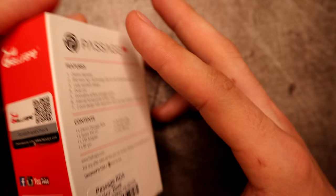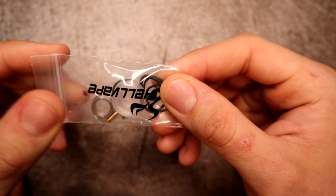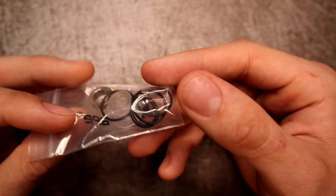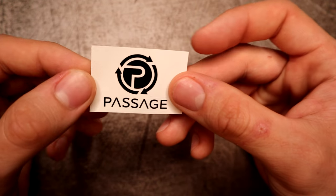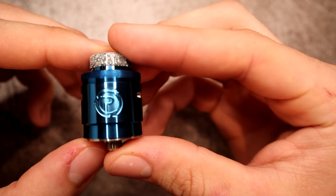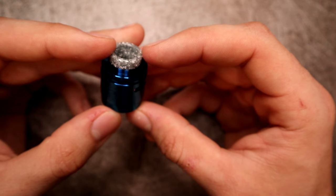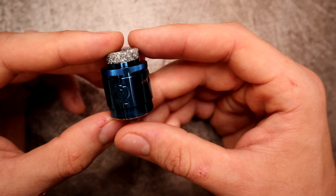What you're going to get with this: a baggie of spares which includes a pack of o-rings, a 510 adapter, an 810 drip tip that's a frosted PMMA, a squonk pin, and some extra grub screws. You also get an Allen key tool, a flathead tool, a Passage sticker, a user manual, and of course your Passage RDA. This is a 24 millimeter RDA, and from the bottom of the 510 up to the drip tip it's about 36 and a half millimeters.